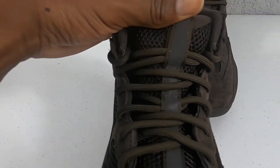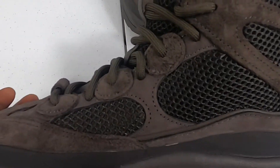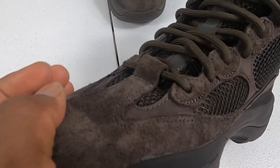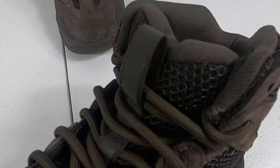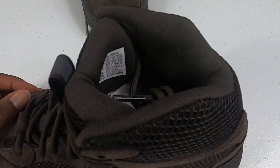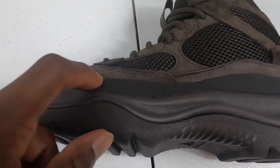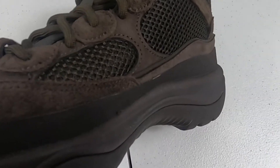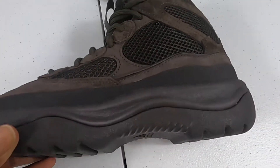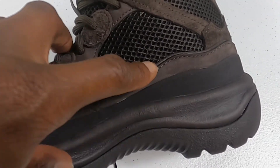Throughout the tongue you can tell that 3M goes in the center. On the inside you have the same type of design. With rope laces, as you can see — very plush, a very comfortable boot. Right here there's a rubber overlay that adds another element to the boot, with a rope-in detail right along this edge here.